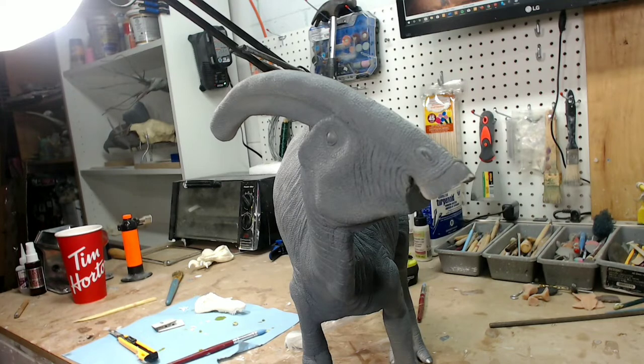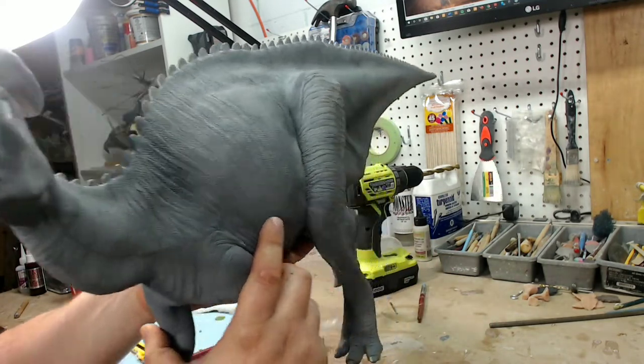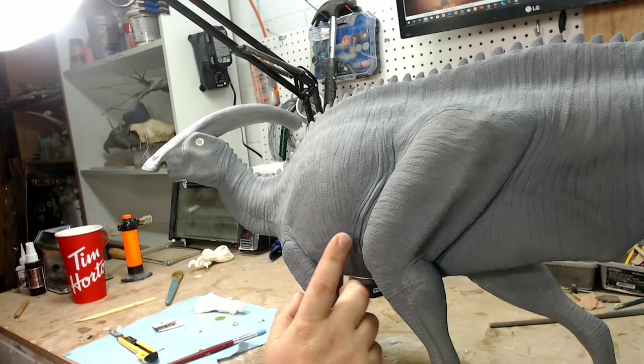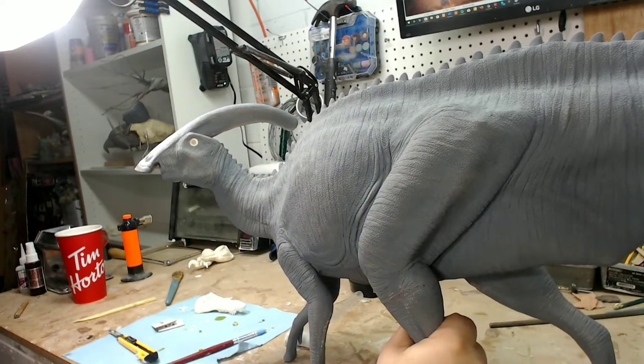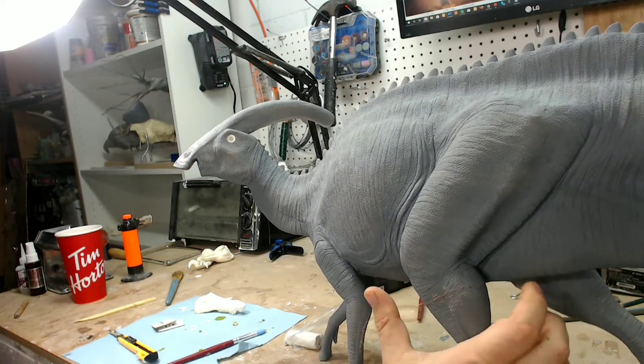So he is primed and he is going to be primed again, not in this video — everybody knows basically how to prime a dinosaur. I may shoot a coat of primer on in the beginning of the next video, just to show you the Stynylrez primer. This guy was primed in a video that is already on YouTube. If you go to the Stynylrez primer review you can see this guy being primed and my review of that awesome primer. Go check that out.